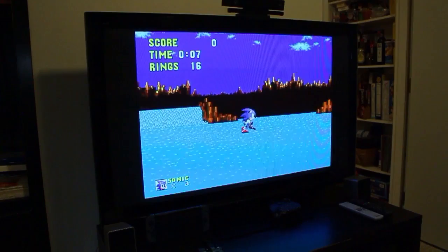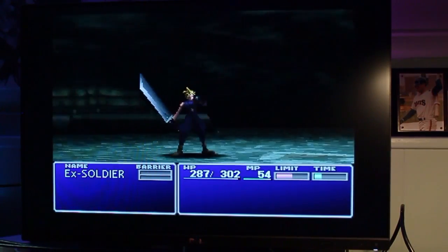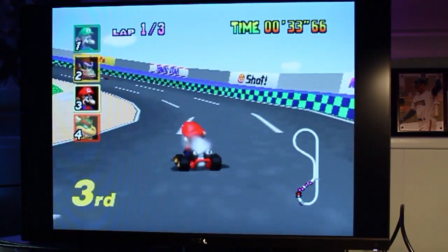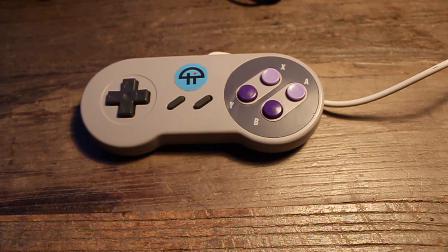The Pi 3 has enough horsepower to play games from the first PlayStation and N64 era. Next, you'll need a micro SD card with at least 8 GB or higher, a USB drive, and a power supply capable of 5 volts with 2.5 amps. Anything less and the Pi won't have enough juice to play demanding games.